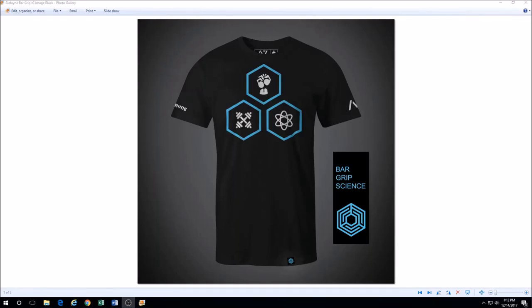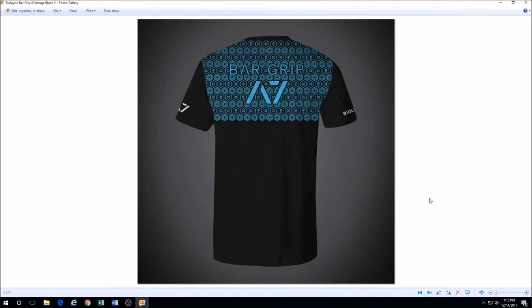Guys, I got something to show you that I'm ridiculously stoked about. I am doing a collaboration with A7 International for Biolane Bar Grip Shirts. So for those of you who aren't familiar with A7, they make bar grip shirts — let me show you the back real quick.